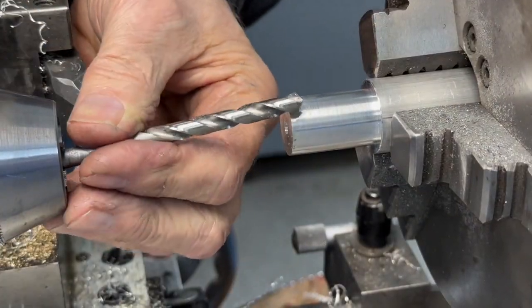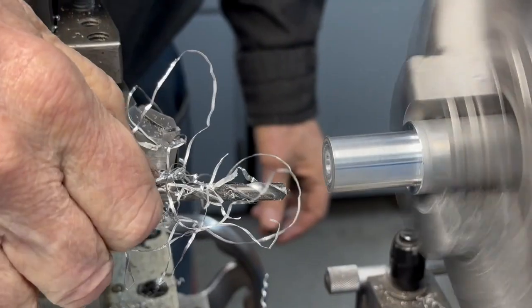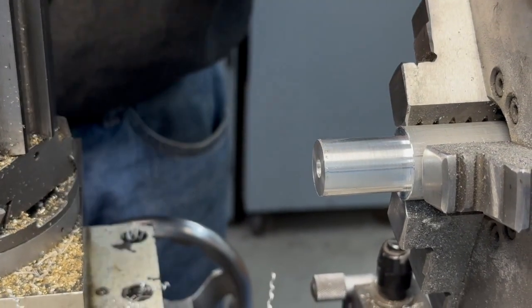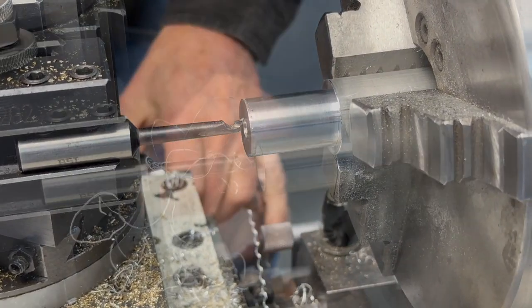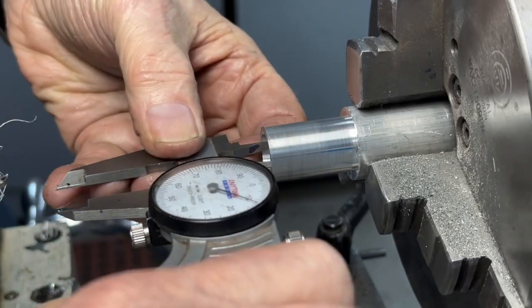Now this is the quarter inch drill. Then we'll bore the rest of the way out — start with a small boring bar. This bore goes in five-sixteenths of an inch, which is 312 thousandths. Ten thousandths to go.